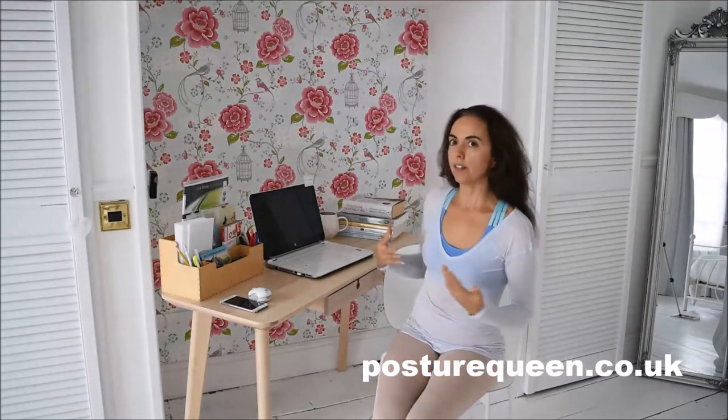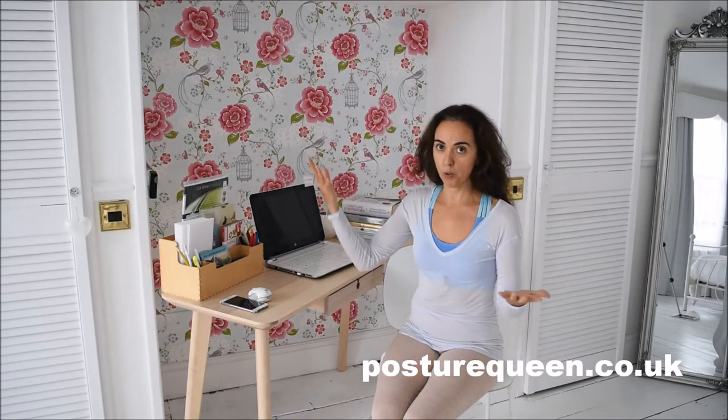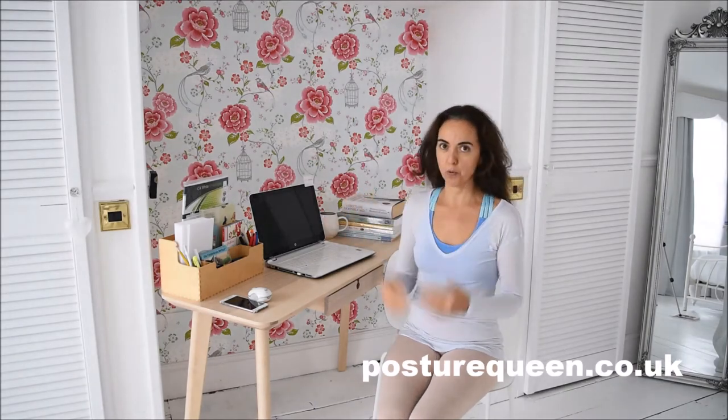So when you are at your desk you can have notes. For instance, I have got here a note that says 'seat bones,' because when you sit on a chair the most important things are your seat bones. I have a video called 'Meet Your Best Friends' that talks about the seat bones and you will understand why.